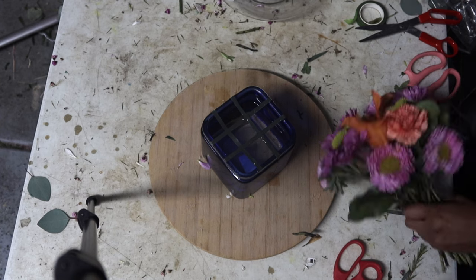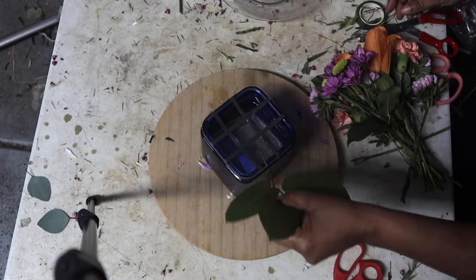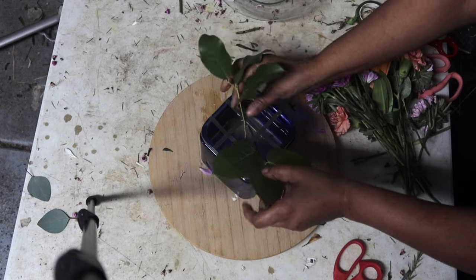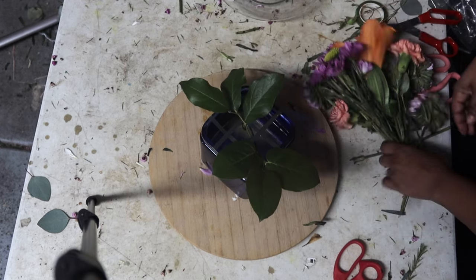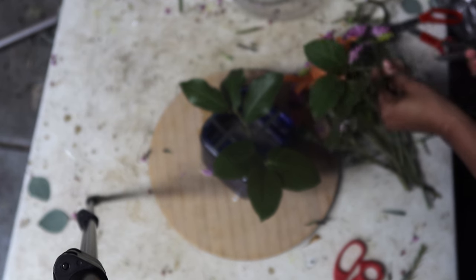Basically, what I would first do is take your lemon leaf and kind of put it on the outskirts. I would suggest buying a little bit more lemon leaf, because this one only came with like two stems of it.